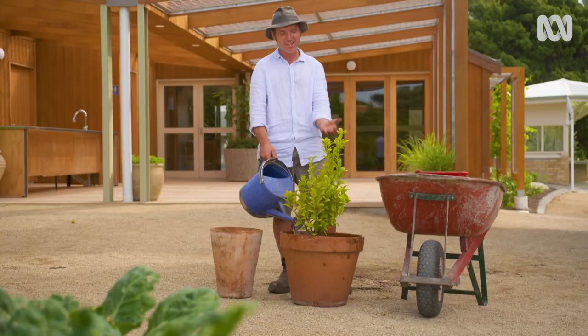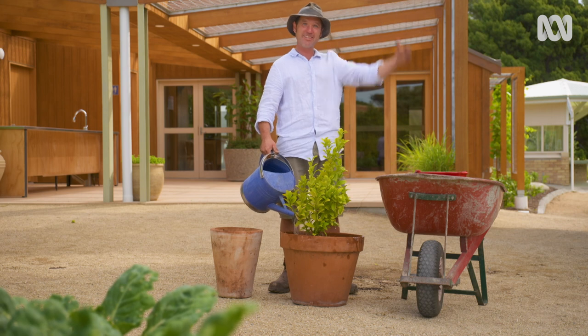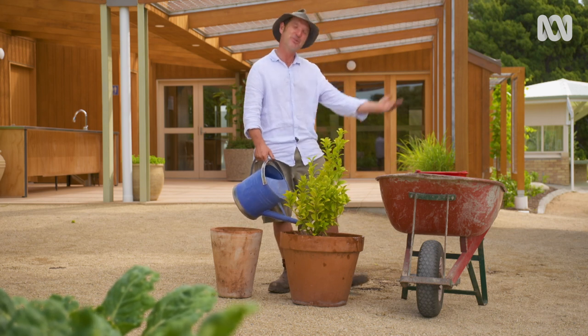This little lime tree is going to love its new home, and when it grows up big and strong and healthy, I'm going to come back and do it all over again.